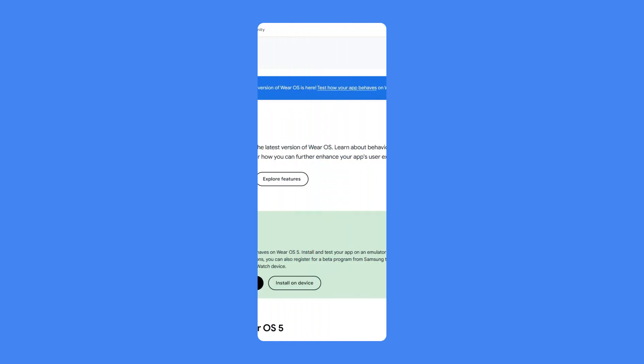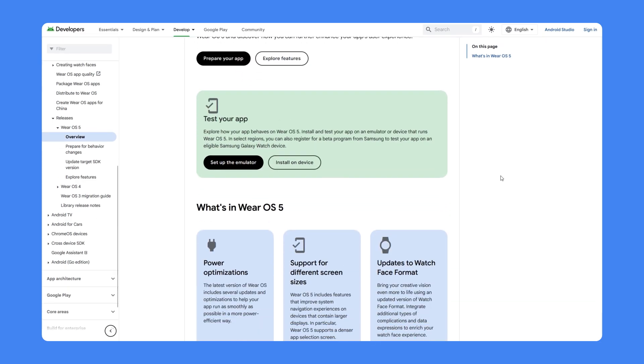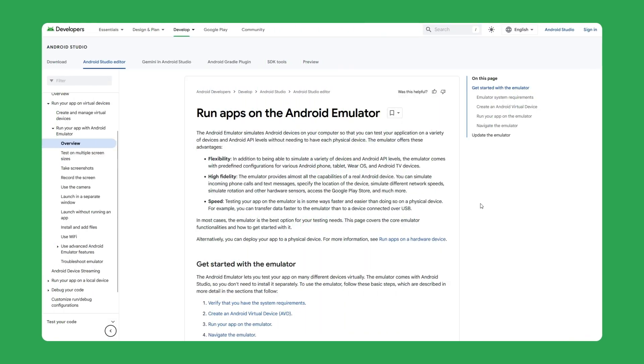Pixel Watch 3 brings in the stable release of Wear OS 5. It's based on Android 14, and so developers need to think about what that means for their apps. We have detailed documentation on the website that talks about the updated system behaviors. And if you really want to know how your app is going to behave, you should test it with the Wear OS 5 emulator.